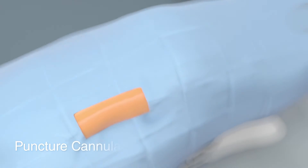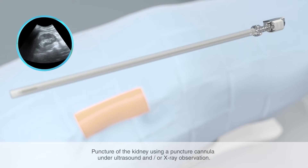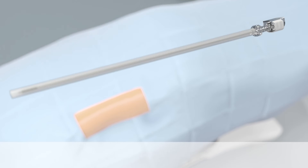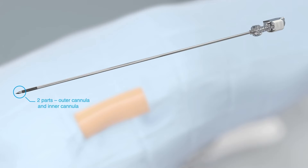At the beginning of the application, the kidney is punctured using the puncture cannula. To check the position of the puncture cannula, this procedure is performed under ultrasound and/or x-ray observation. Remove the protective tube from the puncture cannula. The puncture cannula consists of an outer and an inner cannula. It has a 17.5 gauge diameter and is suitable for guide wires up to 0.038 inches.